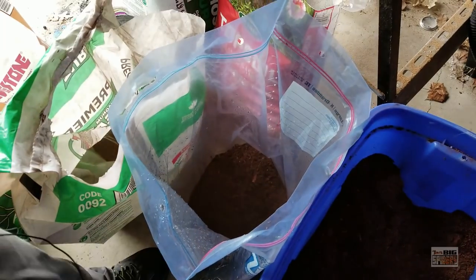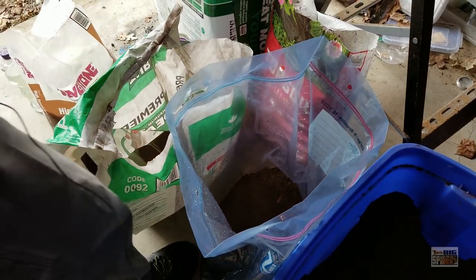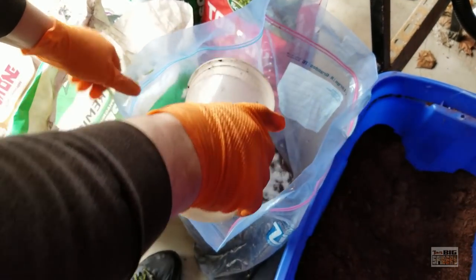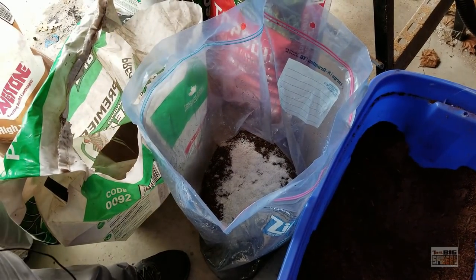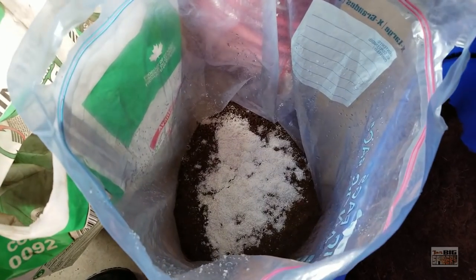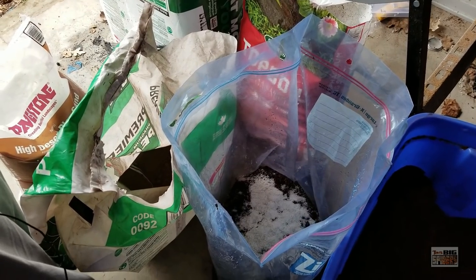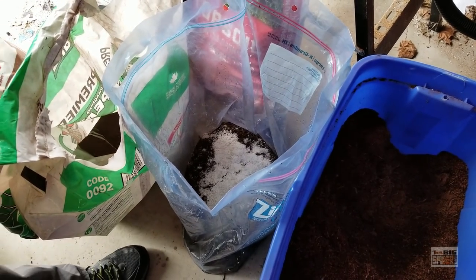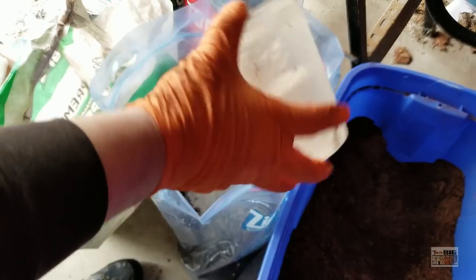When you're mixing your own substrate, you want something that not only holds moisture well but also allows moisture to be re-added easily. My biggest issue with straight topsoil is once it dries out, trying to add water again — it doesn't absorb in very well and you end up with a big muddy mess. So we did about 16 ounces of sand. I was telling my camera guy before we started filming that people were going to want actual measurements, but I've been kind of playing this one by ear.